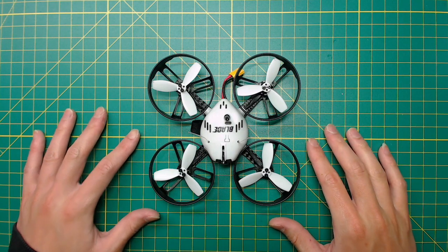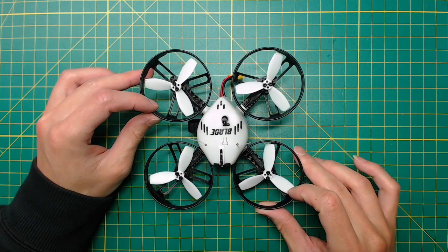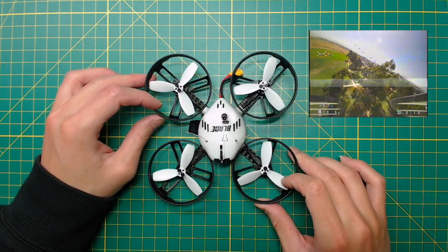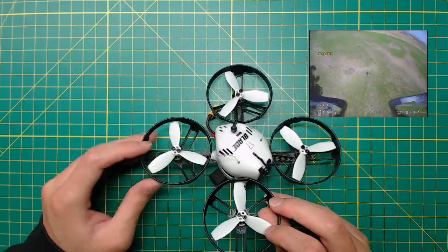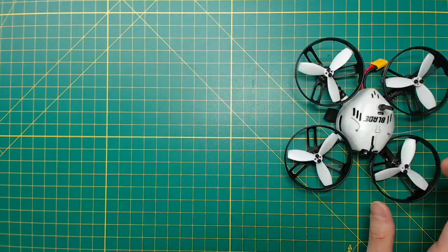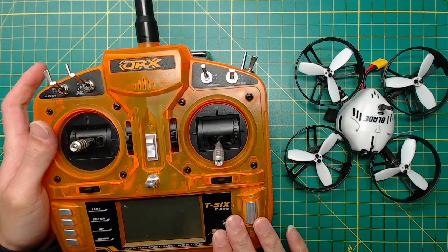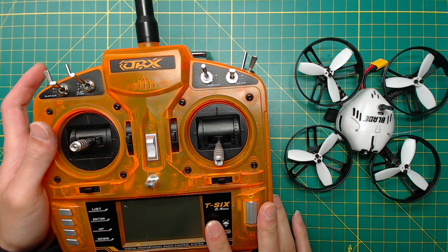Hi, this is Simon. Today I'm going to show you how to swap the receiver of the Torun 110 Bind and Fly for a FrSky receiver, and I'll also add an OSD to it. But these two tasks are not really related, so it's totally fine if you just want to do either one of them. I do have a DSM radio for the inductrix, but I use FrSky for all my other quads. It doesn't really make sense that I need to carry two radios when I go fly outdoor.